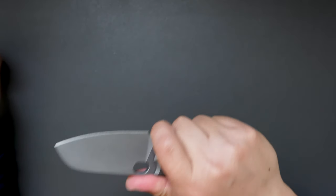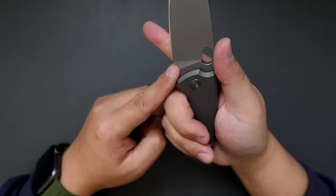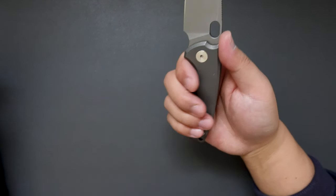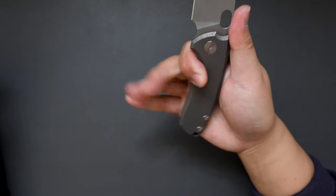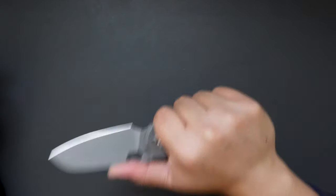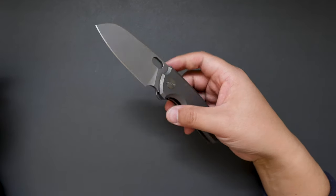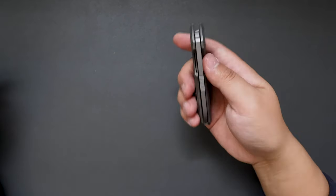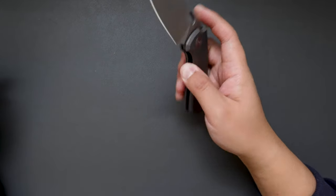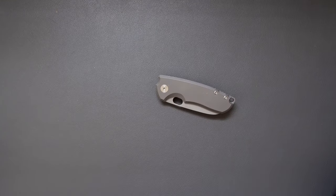The ergos on this one are just so good — you can choke up, there's a big four-finger groove here, and you can also do this kind of grip. All four-finger grip, and there's jimping on the spine, very comfortable. You can use this thumb hole to do a reverse finger flick which works perfectly. No lock stick, super good action.